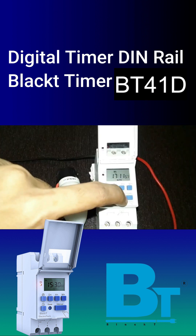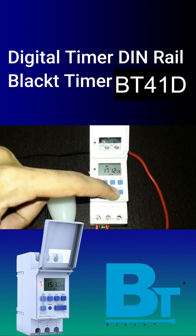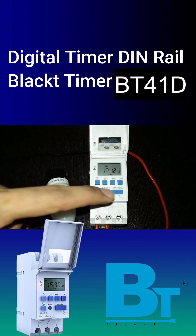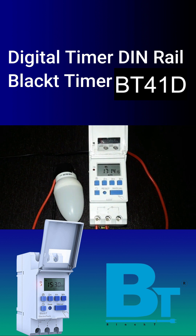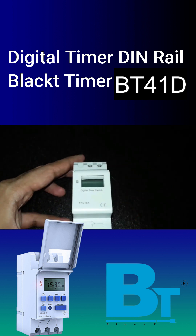Press auto mode and wait for the load to turn on and off as set in program 1. As you can see, the light turns on at 5:15 PM and after a 2-minute delay, the load turns off at 5:17 PM. If the display goes blank after long usage, simply give it a power supply for some time and the lithium-ion battery will get charged.